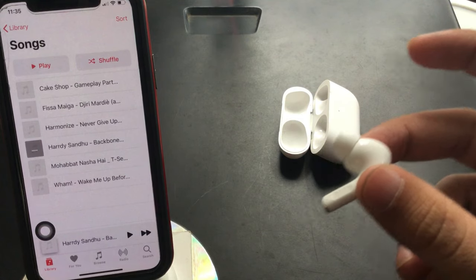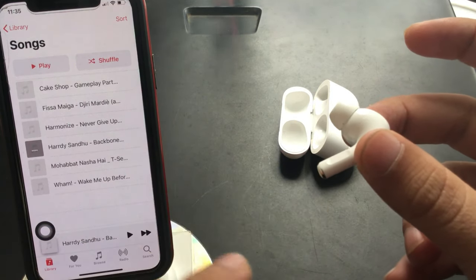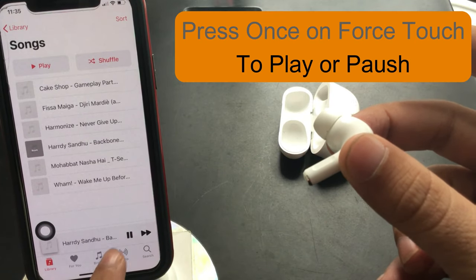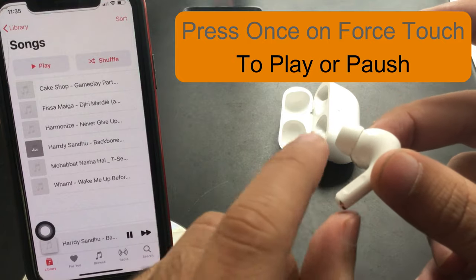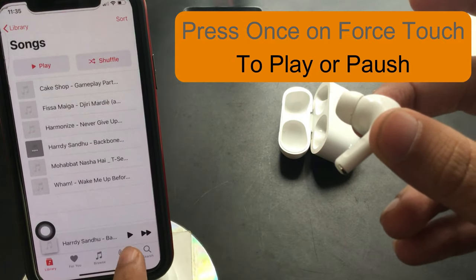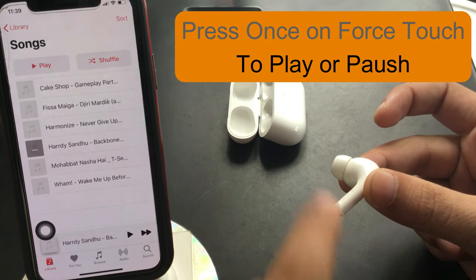Here's how to play music. This is where we can control music — Apple calls it force control. Just press once on the stem to play music. Press again on the stem of any AirPod Pro to stop the music. Any music that was playing will resume automatically when you press to play. This works at any time, whether the iPhone is locked or unlocked.